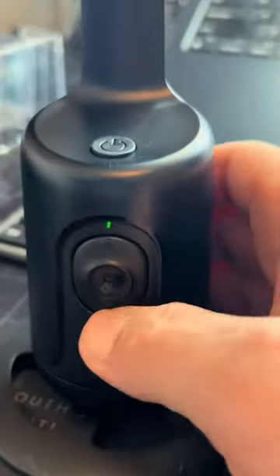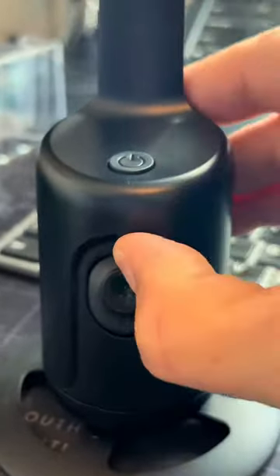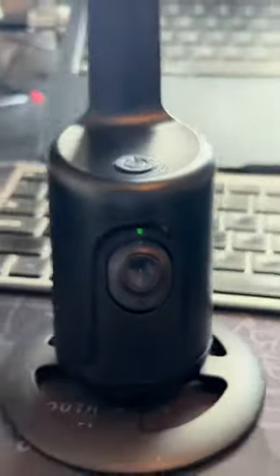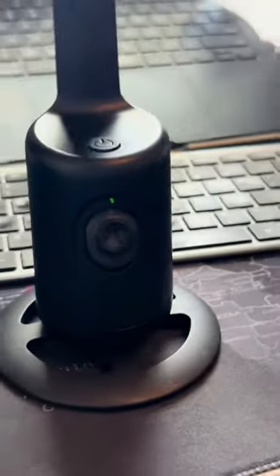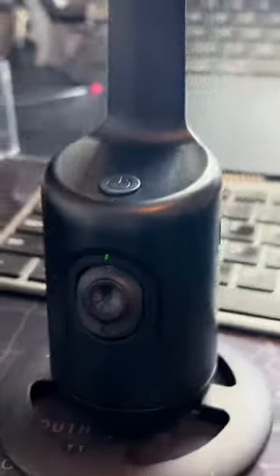You can actually turn this thing down. This is like the sensor, so you can turn it down or up. And depending on where you're standing, it's gonna follow you. That's wild.